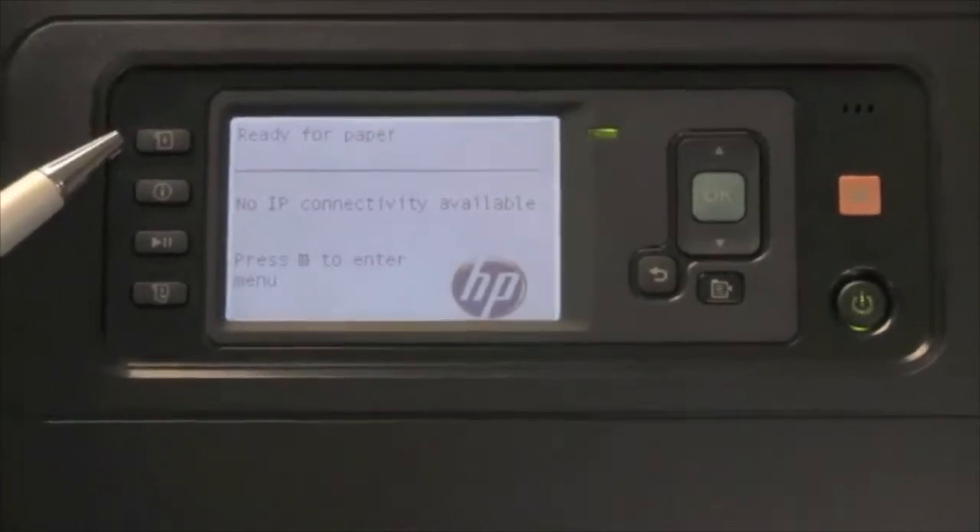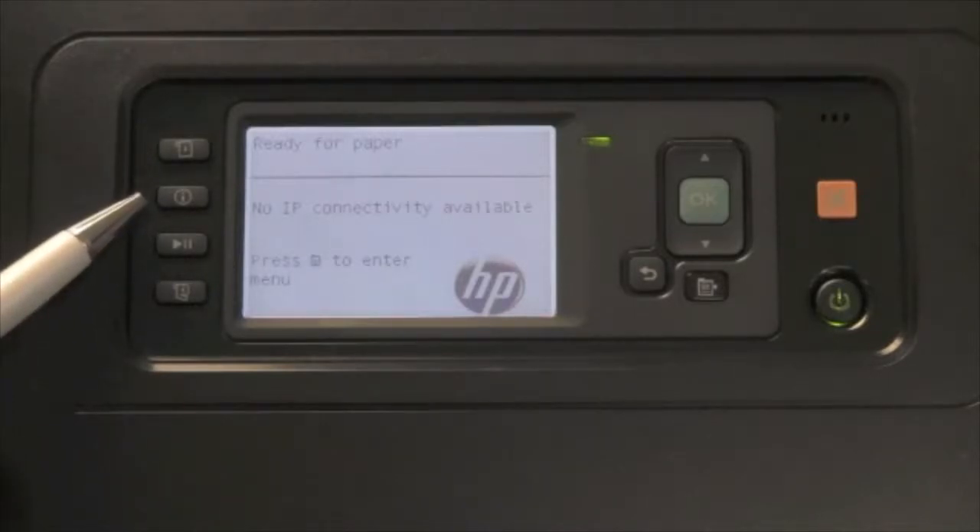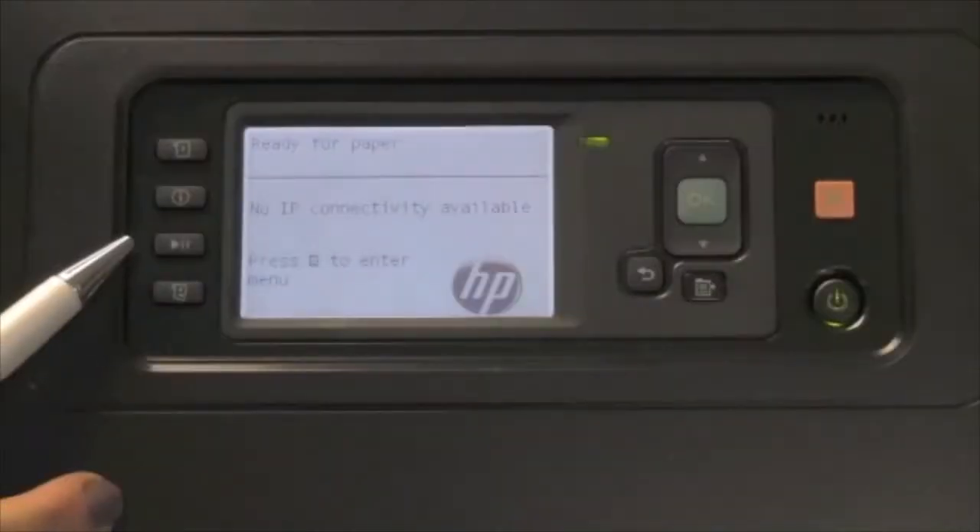The first key, which looks like a piece of paper going down, is the paper loading key — but it can also be a paper unloading key. If you press it while media is loaded, it will unload your media. The next button, an eye with a circle, is going to show us information about our paper: everything from the media type that's loaded to the calibration status of that media, as well as how many feet of media are remaining on the roll.